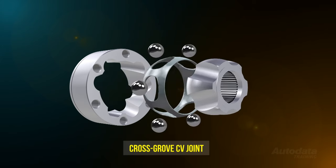Do you still think that drive shafts are a simple component? Understanding the complexities of driveline systems and their operations will not only make you a better technician, but it will help you diagnose and repair faults in this area.